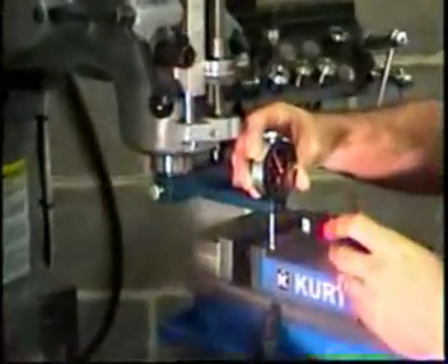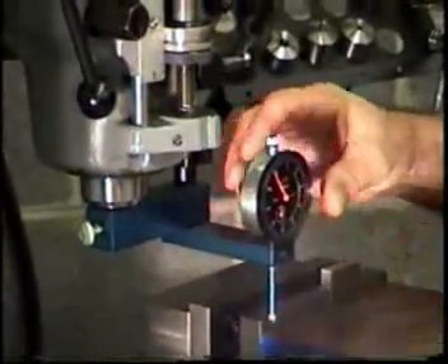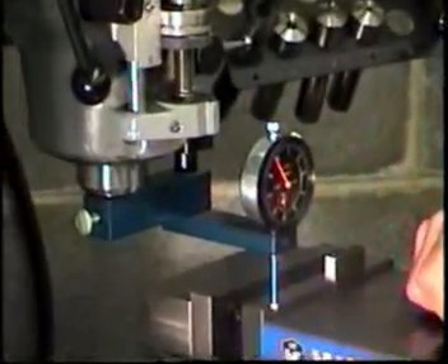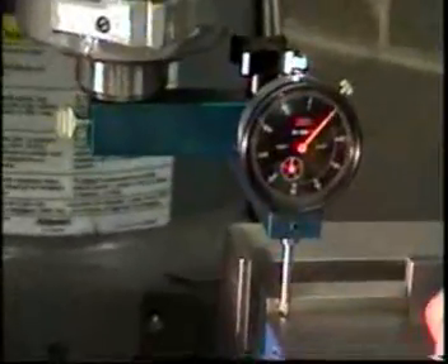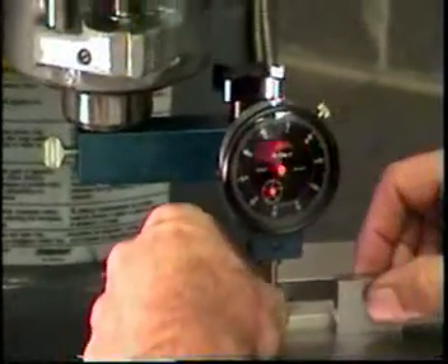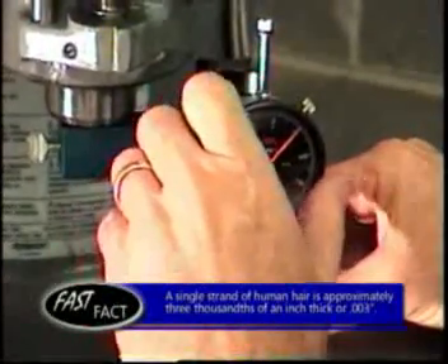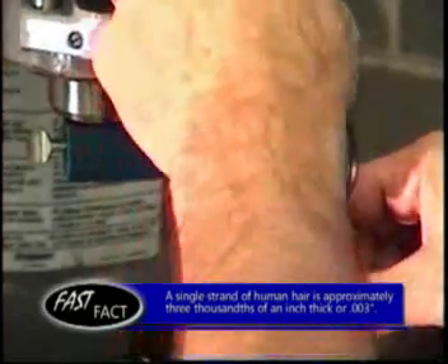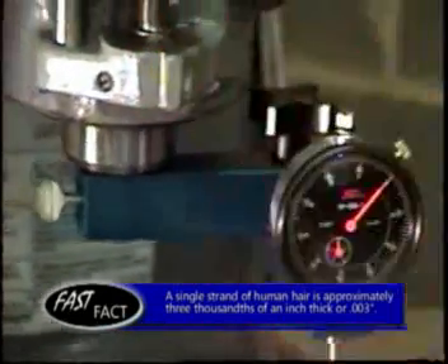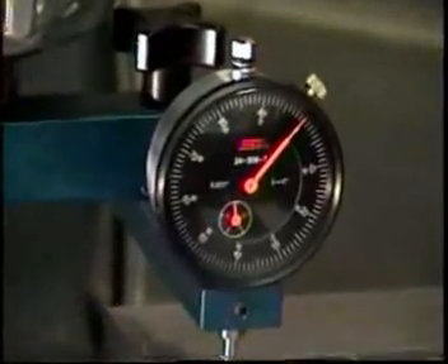Now we're going to install the next indicator, which is about a $30 indicator, and we'll do it the same way. We raise it up, put about 20 thousandths of preload on the indicator, insert the gauge block, zero the indicator, remove the gauge block — and you'll notice this one's off about a half a thousandth in one inch of travel.